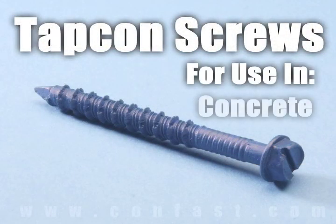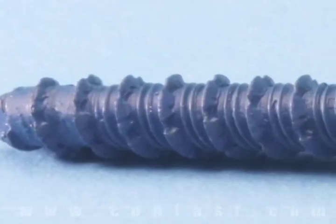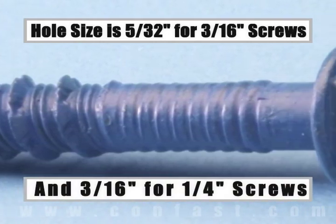TAPCON screws are designed for use in concrete brick or block base material. The size of the hole to be drilled is 5/32 for a 3/16 inch diameter screw, and 3/16 for a 1/4 inch diameter screw.